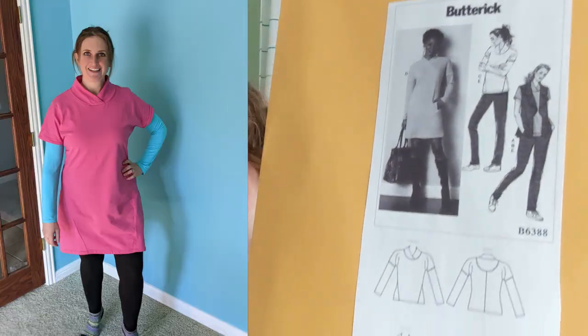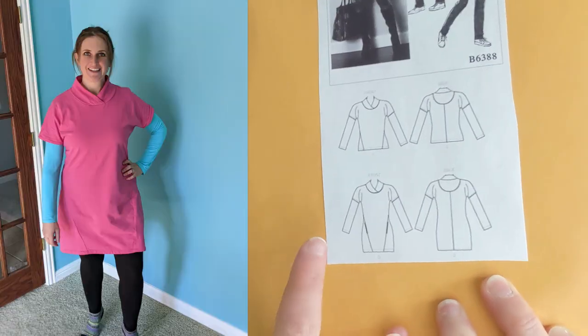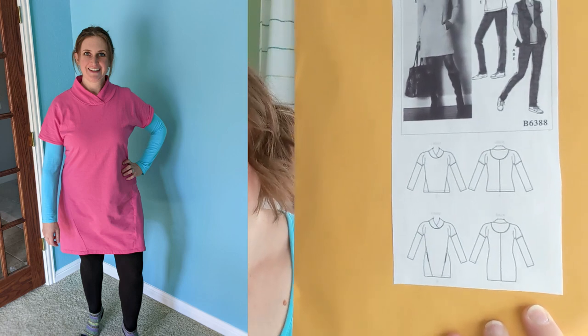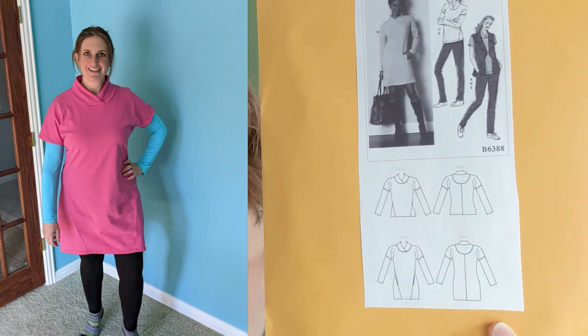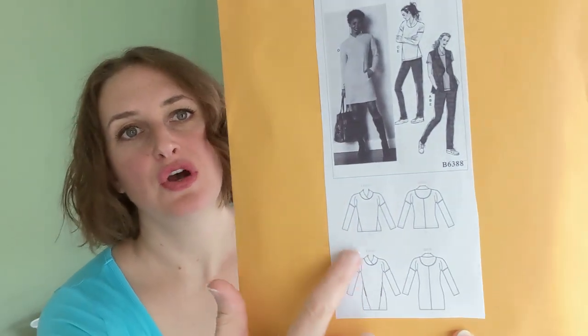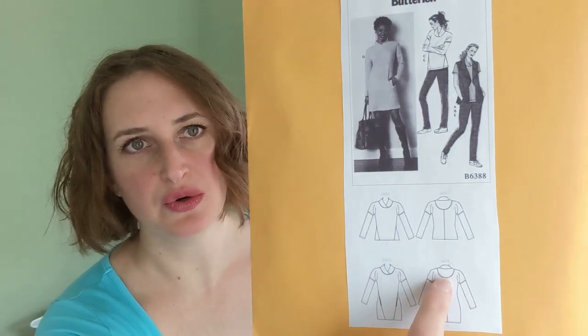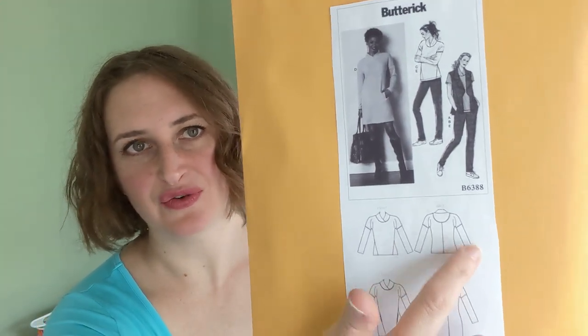By the way, the pink dress that I just took off is Butterick 6388 — I showed that in a previous video. There it is. You can see it has these little triangle pieces. Lots of opportunities if you like to color block — there are so many opportunities here. You could do a different fabric for the back yoke, or for the sleeves, or for each side. I've seen some really cute versions.